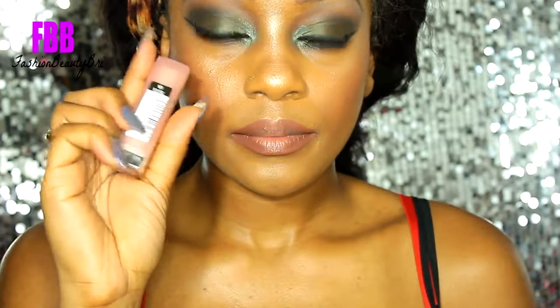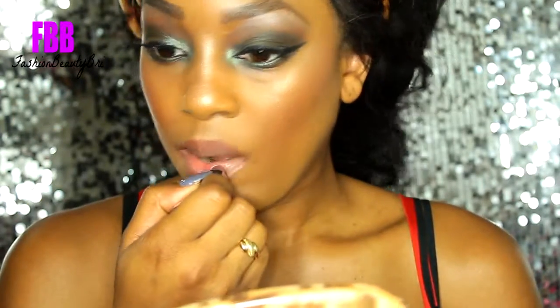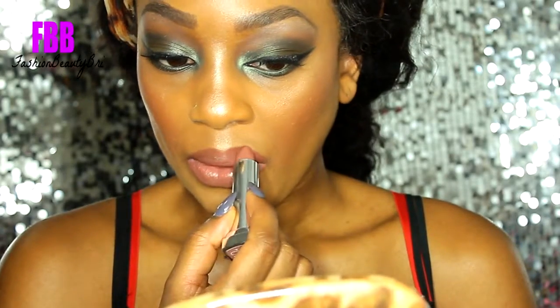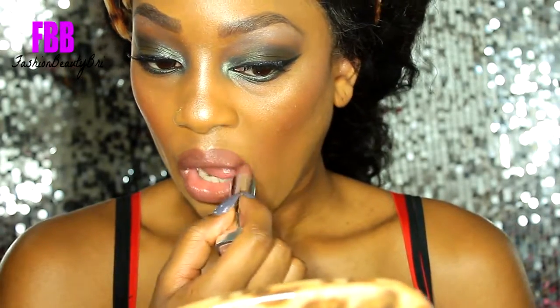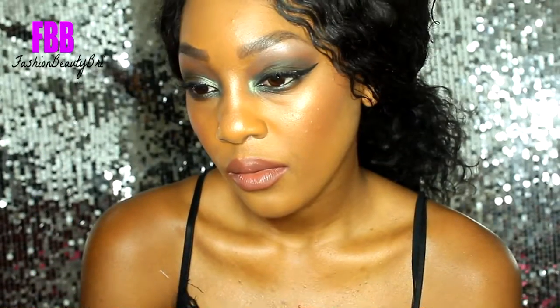I'm finishing off with a lip liner from Colourpop — I believe it's BFF3 — and I'm topping that off with Maybelline's Touchable Taupe lipstick, and you can see I'm just merging them together.